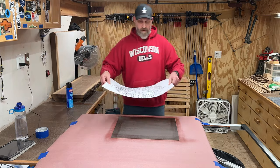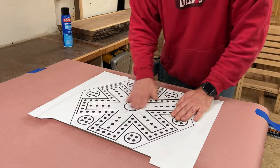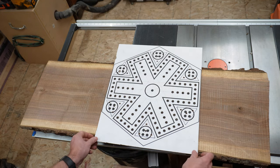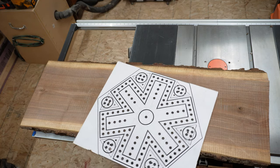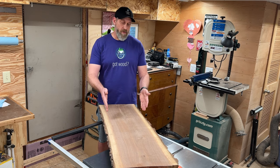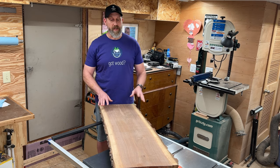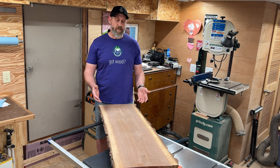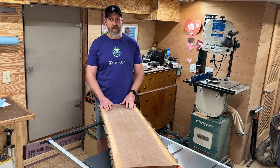I begin by sticking a paper template to some hardboard with spray adhesive. I don't think this is going to fit. Nope, not that way either. So because the game board won't fit on a single slab, and because I'm fortunate enough to have two slabs that came from the same tree, I have the option of book matching and joining these two slabs together.